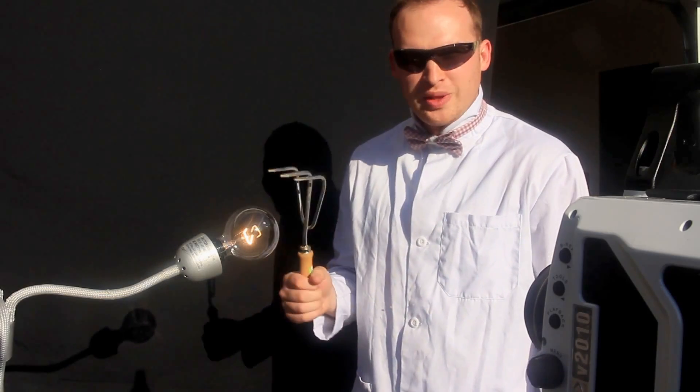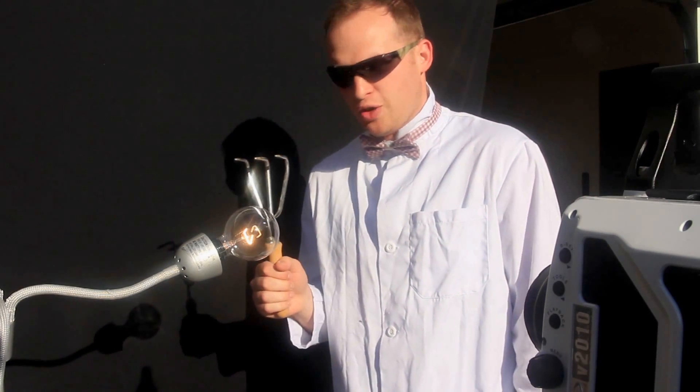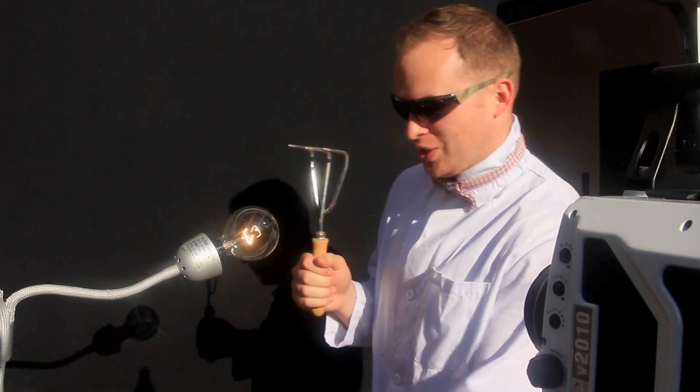So we're going to do it with a hammer, but we couldn't find a hammer, so this thing hopefully will do it. Let's get to it.